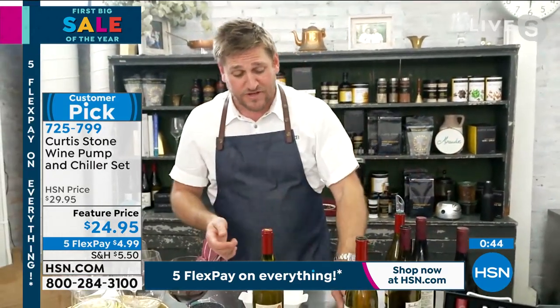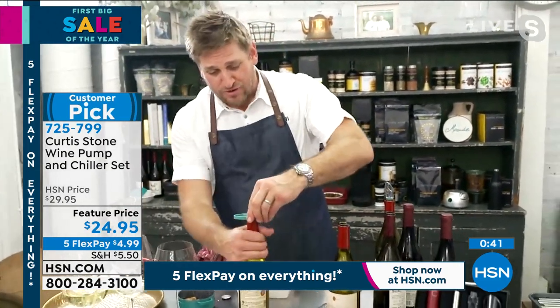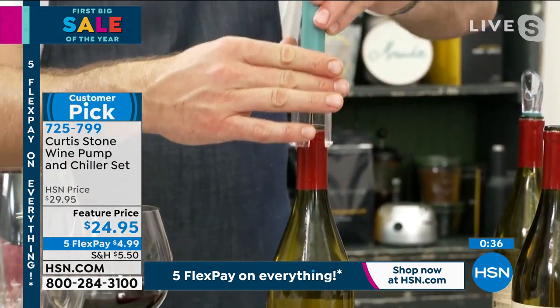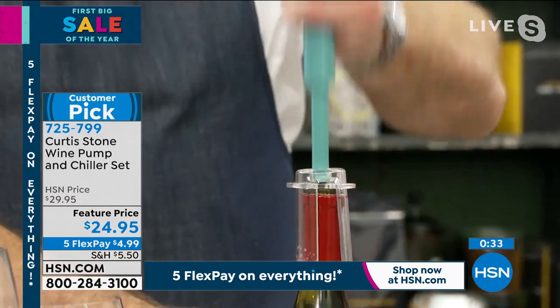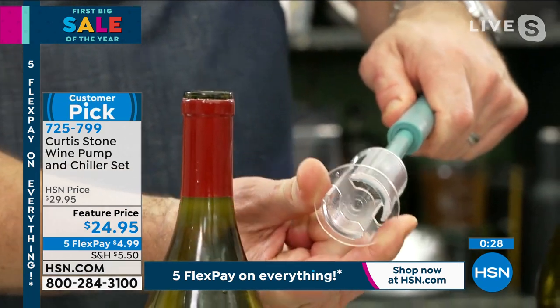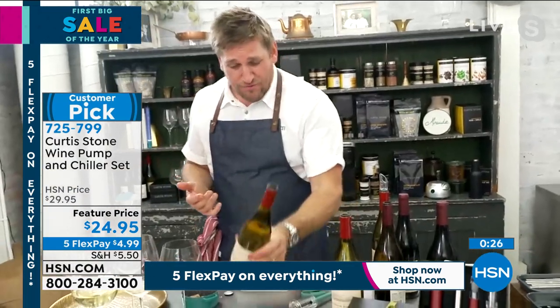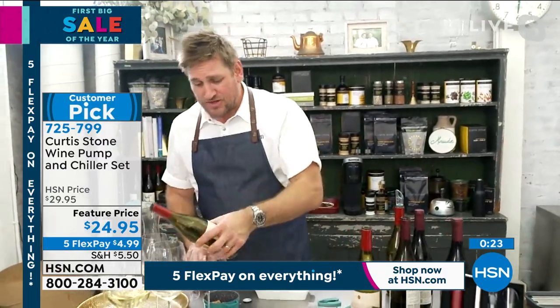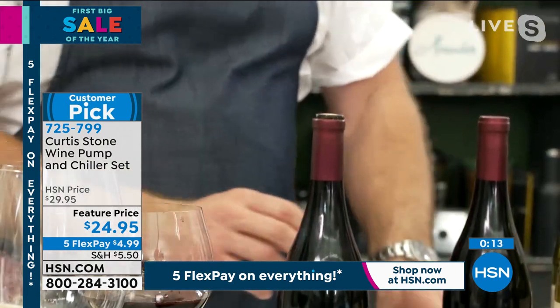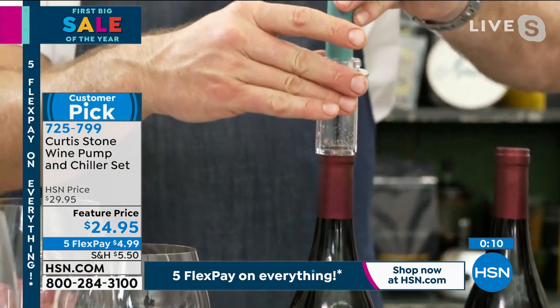Let me show it to you again. You get the foil cutter — just twist that around and it removes the foil. Grab your pump, push it straight on through — that needle pierces through the cork. Pump maybe four or five times and it literally pops the cork right out. It's a good thing that this is the end of our show because I've just opened six bottles of wine. Our crew need a little drink after this last couple of days — it's been pretty fun but pretty energetic.